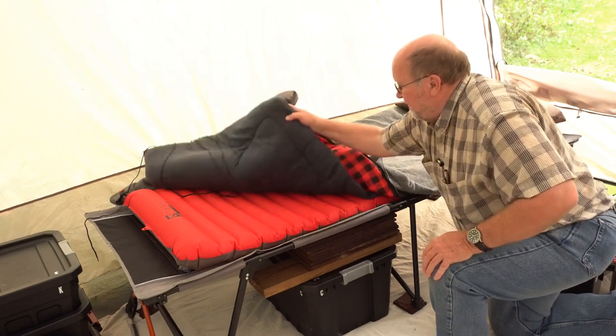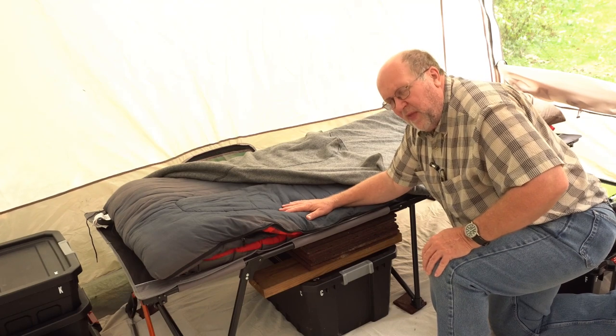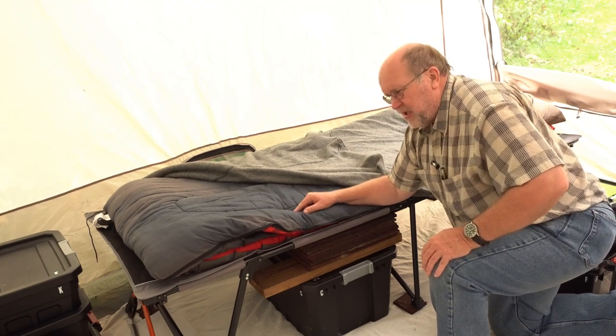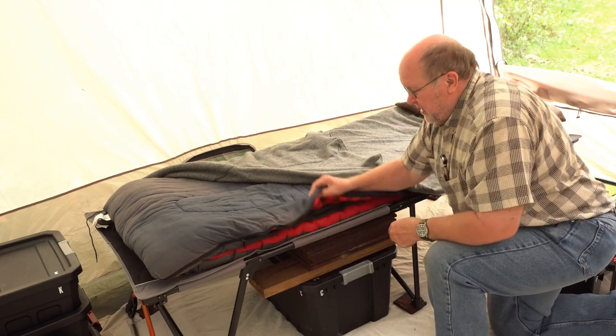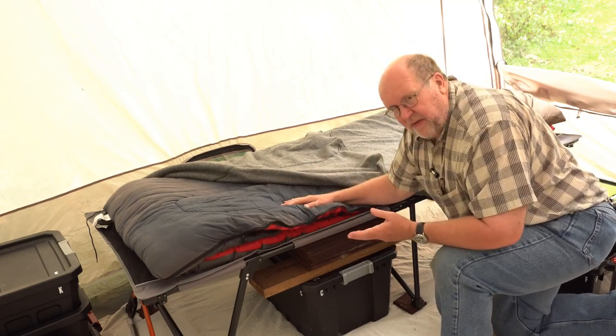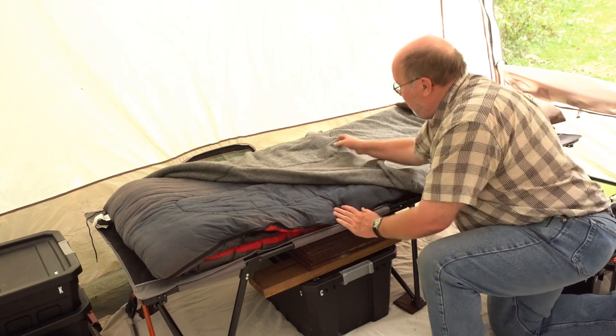On top of that is my vintage — 1973 is when I bought this sleeping bag. You can see it's discolored a little bit from age. This is a Coleman sleeping bag, very standard. It doesn't have a cold weather rating, but I don't go sleeping in cold weather anyway.